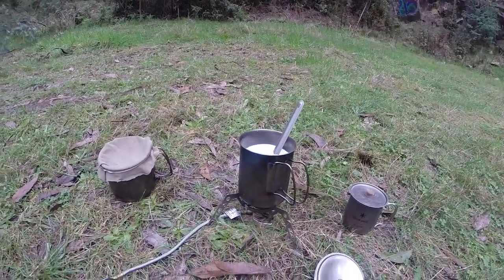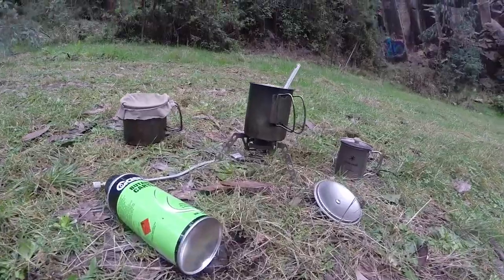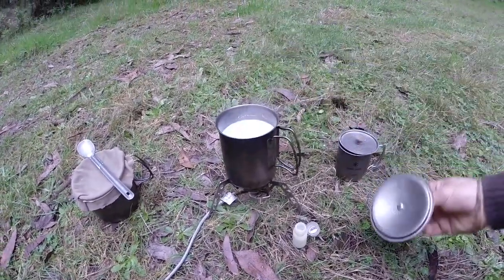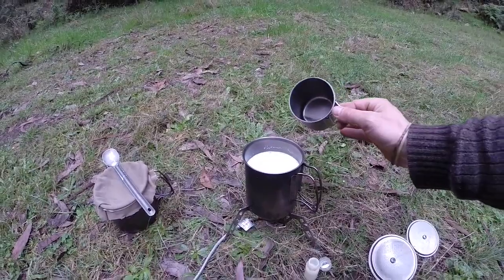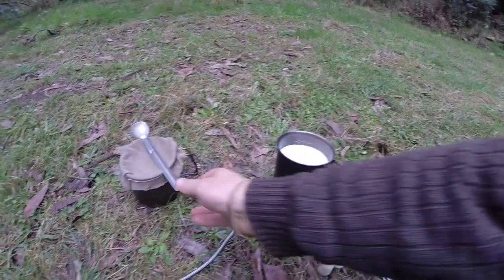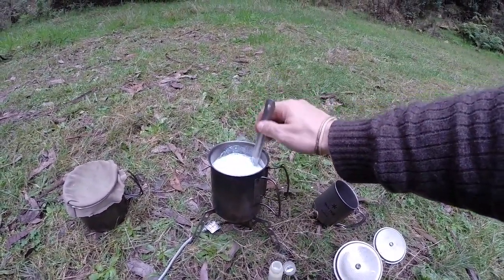I'll switch the camera off now and we'll come back in a few minutes once the milk has simmered. Back again campers — the milk is just about to boil. We don't want to quite boil it; once it reaches about 90 degrees, just slowly add the tablespoon of vinegar and gently mix it in.